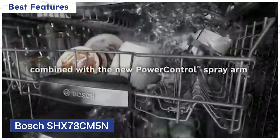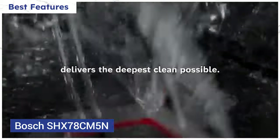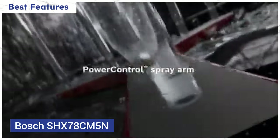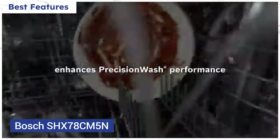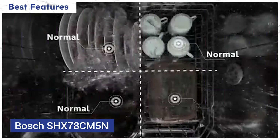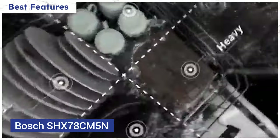Bosch offers precision wash with the power control spray arm, which gives you the ability to control the intensity of the spray on the bottom rack. The spray pattern can be divided into four quadrants with the ability to customize the wash with light, normal, or heavy. So you can wash baked-on lasagna dishes and china in the same load, thoroughly cleaning lasagna pans while not damaging your china — at least in theory.